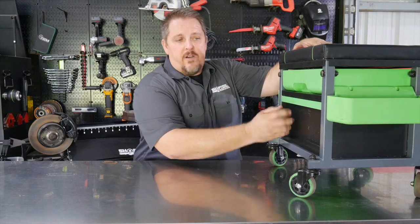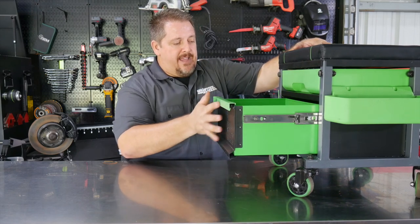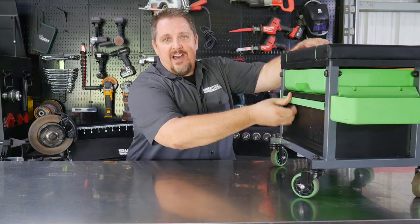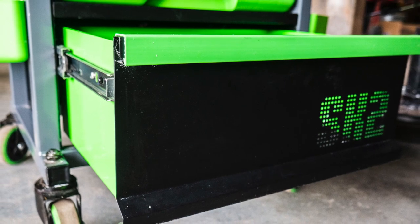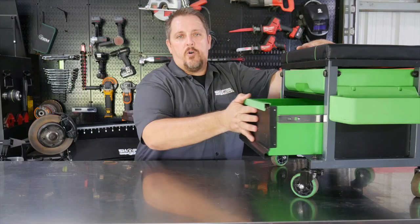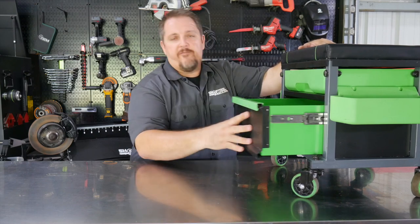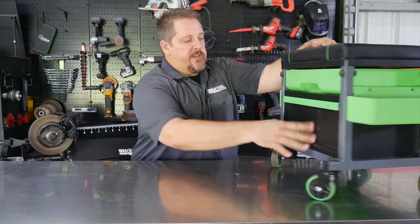The bottom drawer is a metal drawer on slides as well, so it easily slides in and out and will stay retained in there. It's got a padded bottom as well. Again, something to hold additional tools — screwdrivers, pry bars, batteries — whatever you're wanting to keep in there, you can do so.